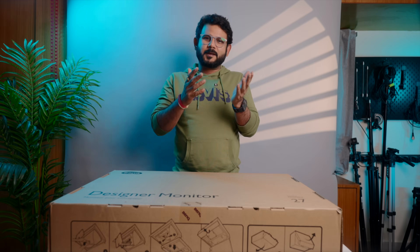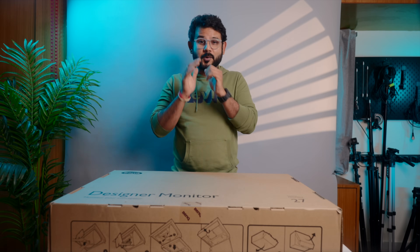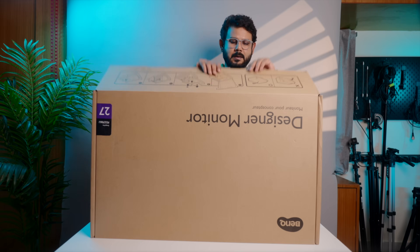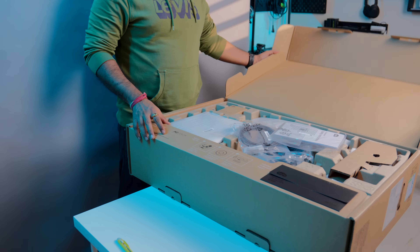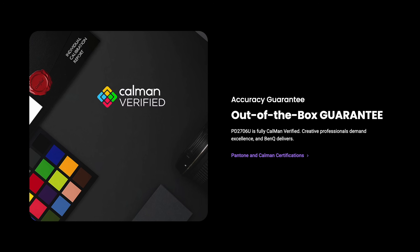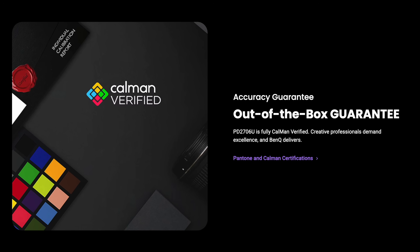We have a good monitor for the Mac Mini that is also a good color accurate, factory calibrated monitor. This is the BenQ PD2706U. Let's start unboxing. BenQ is a factory color calibrated monitor and this is the certificate that comes with it.